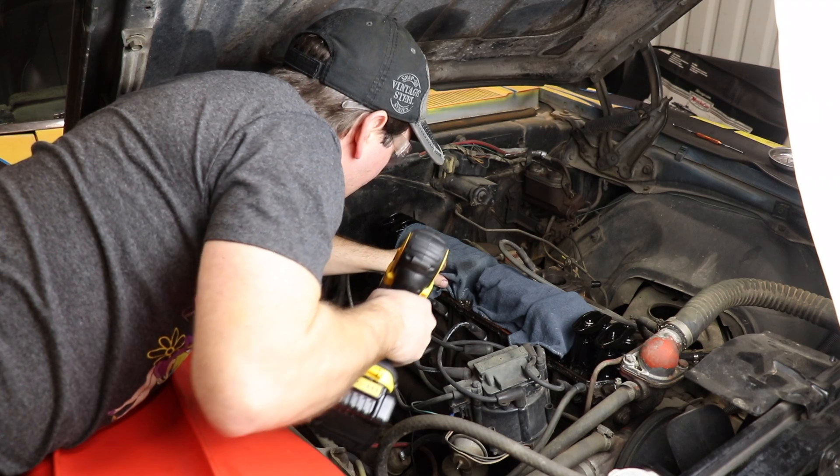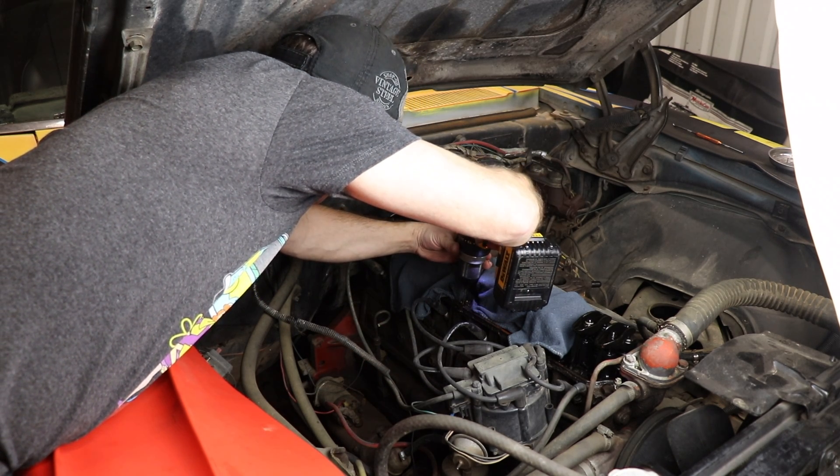Once you do that, pick your extractor. I don't like to use the smallest extractor I can because it's more likely to break. I like to use one step up from that and go from there. Once you've picked your extractor, go ahead and use the drill bit that comes with it to drill your first hole.